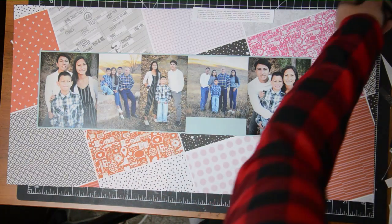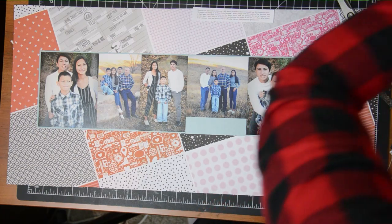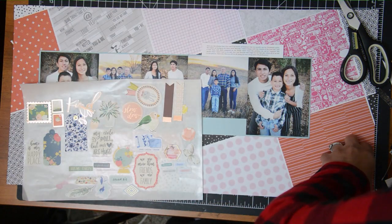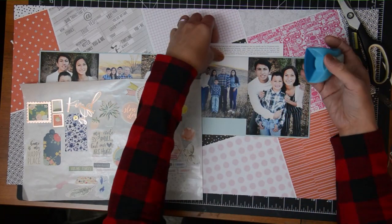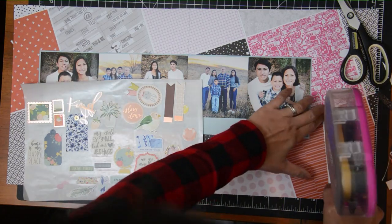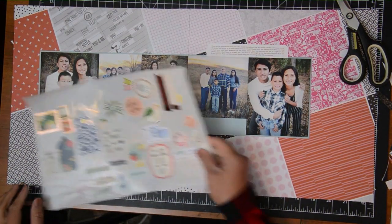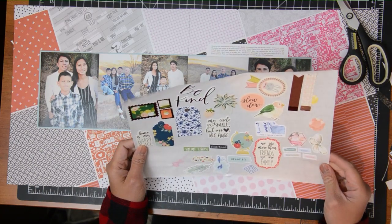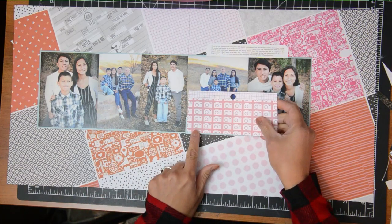I picked this paper pad for these photos because the photos are very neutral — mostly blacks, whites, and browns from the background — so the oranges and pinks will work well without competing warm colors. I decided to add a little roundness to the journaling block because there are a lot of hard corners on this layout. The papers are on a diagonal, which makes it interesting, but the squares and rectangles still have strong edges.